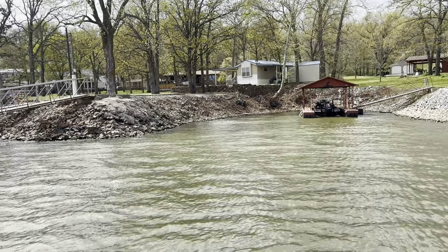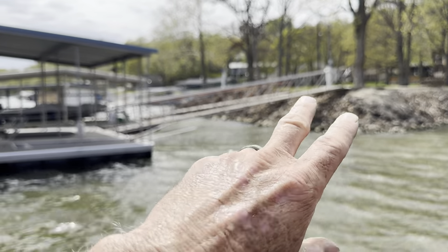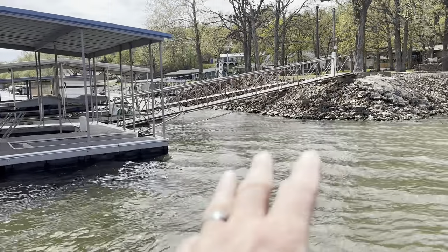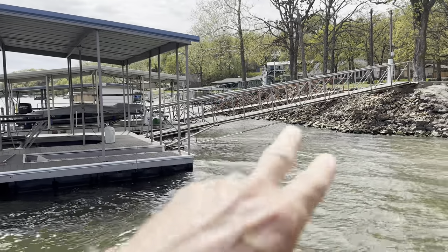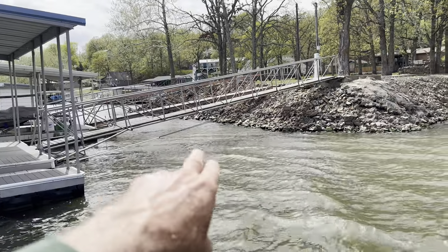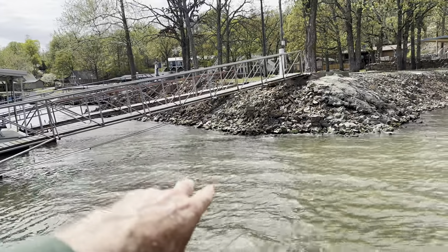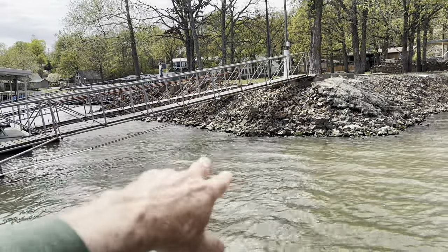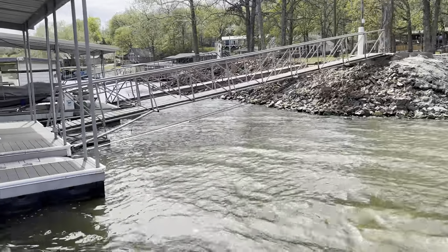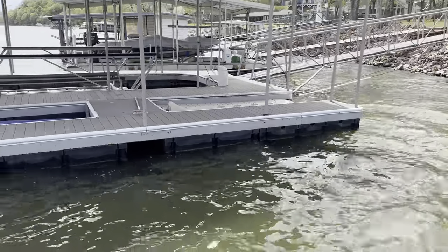Steep rock banks and riprap are one of my favorite areas to fish docks. Try to picture the dock isn't there and look how good the bank is. If you can get your boat underneath there, do it - get on your knees, push your boat underneath there, and fish a crankbait parallel to those steeper rocks. I can promise you there's a fish probably laying right in there. Riprap banks behind docks are one of my favorite places to fish.